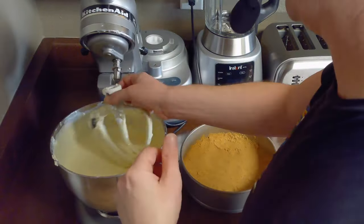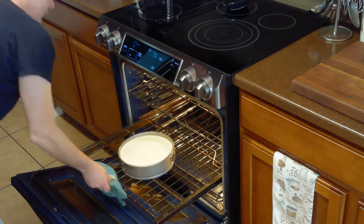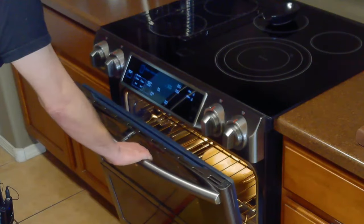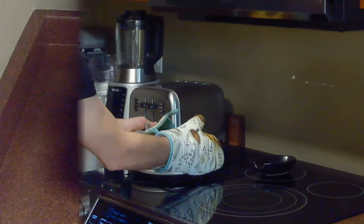And pour our cheesecake filling onto our pie crust in our springform pan. Then we'll bake our cheesecake for 70 minutes at 325 degrees Fahrenheit before turning our oven off and allowing it to cool for one hour in the oven with the door slightly ajar, before placing it on a wire rack to cool completely.